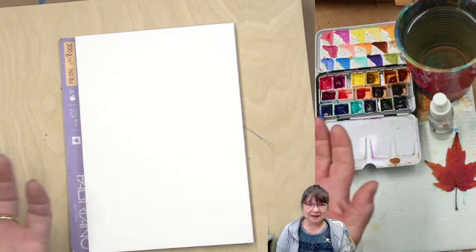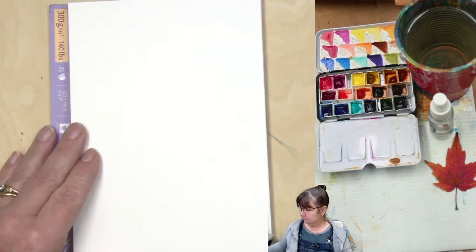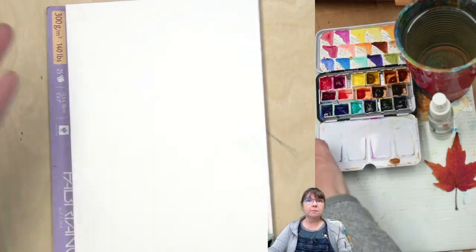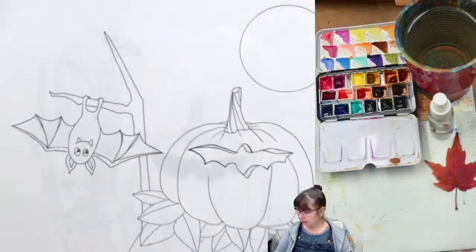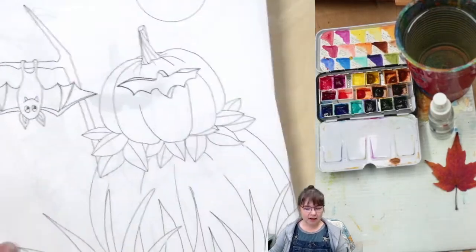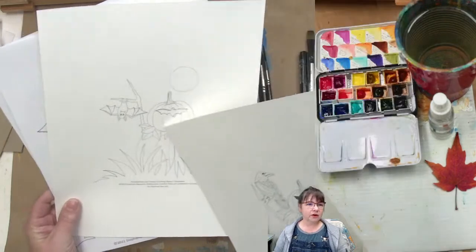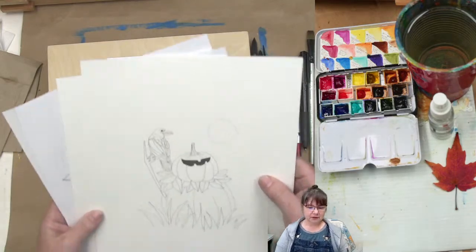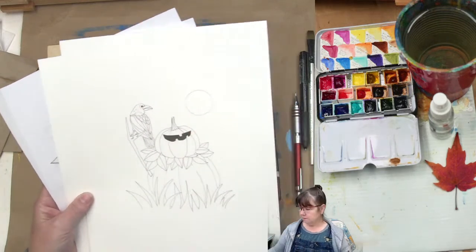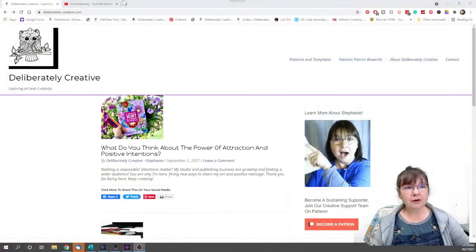I'm going to zoom in just a smidge, and before we start drawing I'll show you where to get the traceables. We have the traceable available — there's a pumpkin man with the bat, the pumpkin man with the raven, and the pumpkin man with the ghost kitty. If you go to my website on the patterns and templates page, you can download these for free.